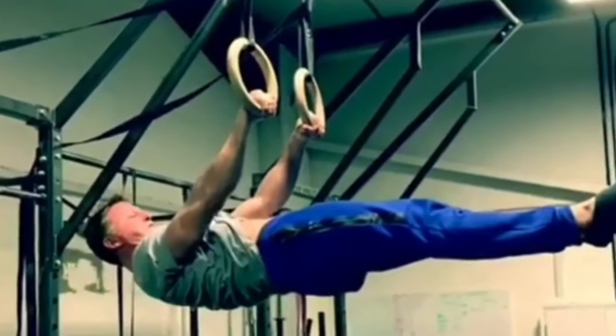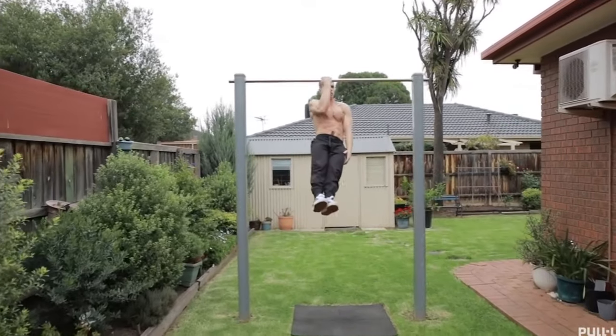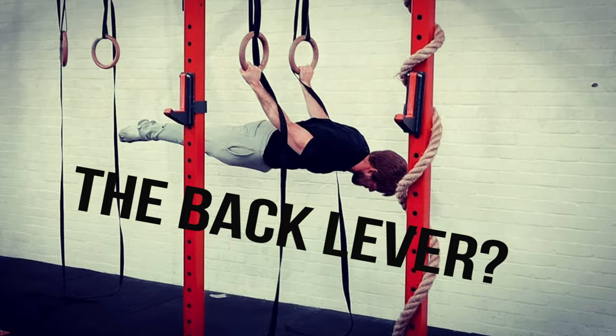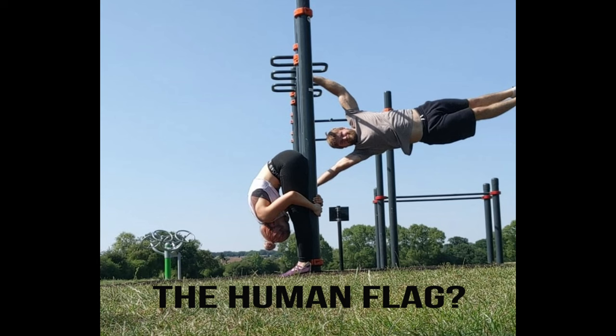People say moves like the planche, front lever, iron cross and one arm pull up are the most coveted moves in calisthenics and bodyweight training, but I disagree. I think it's a lot simpler and more basic than that. I think there's one move that unites us all — one move that almost everybody got into this style of training in order to seek out and get for themselves.